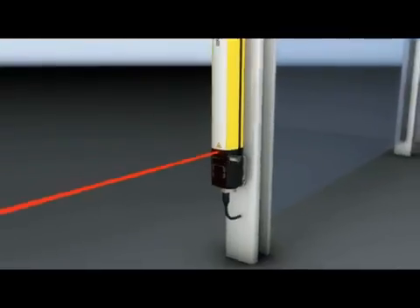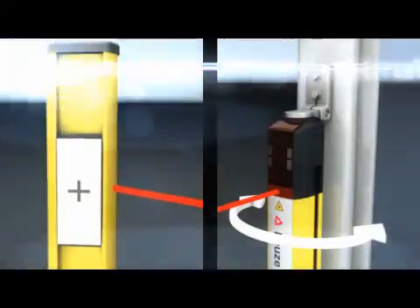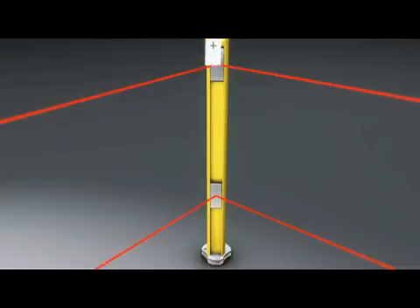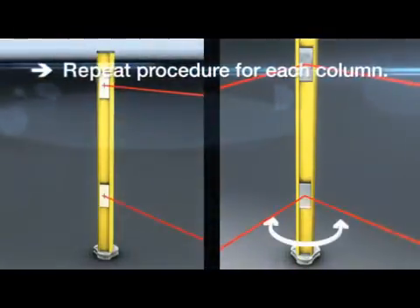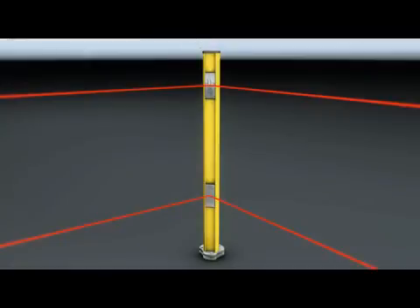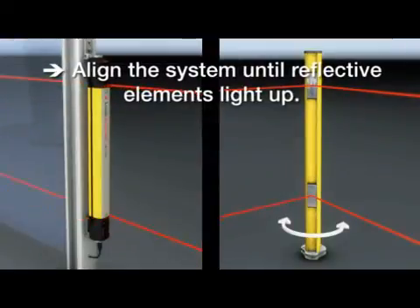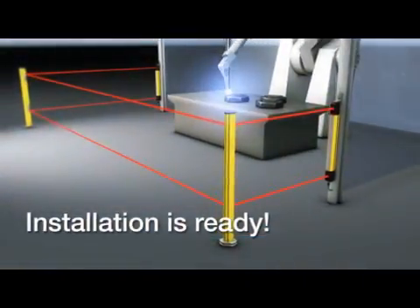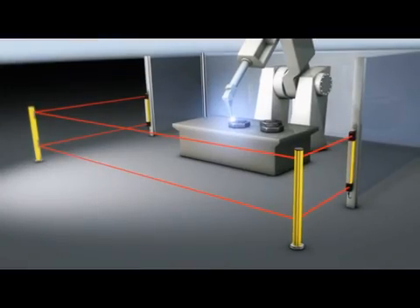Simply activate it with a magnet key, and direct the laser beam onto the template at the deflecting mirror column until the target has been hit. Step by step, each deflecting mirror column is aligned and adjusted. Finally, it's the receiver's turn. When the integrated reflective element lights up brightly and visible at a distance, the installation is complete. That's typical for Leutze electronic MLD — alignment doesn't get easier than this.